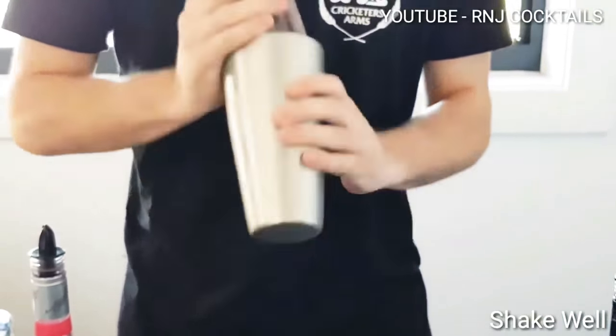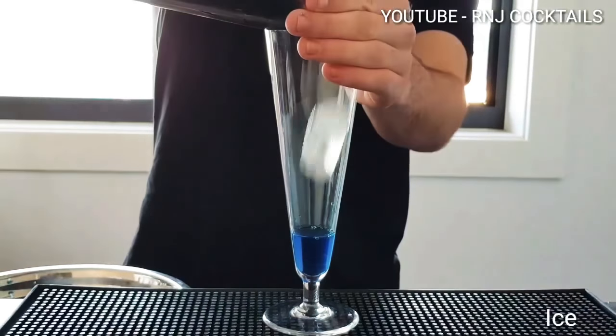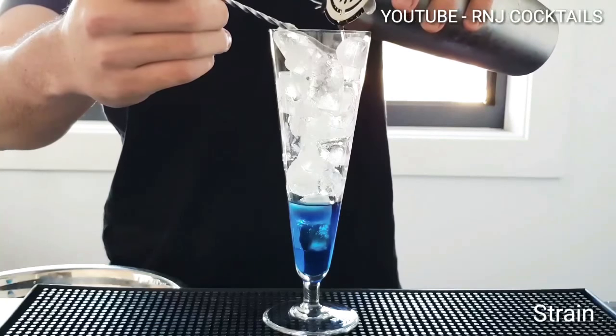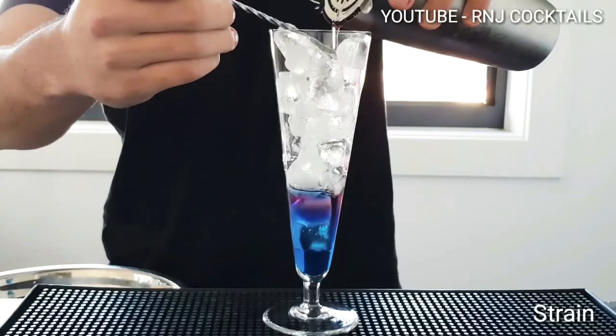Shake it up nice and well. Add 30ml of blue curaçao at the bottom of your glass, top that with some ice, now layer on the mix nice and slowly. Just want to make sure you layer it on.